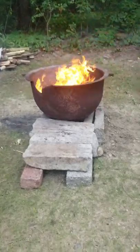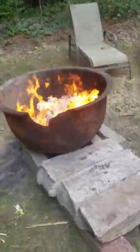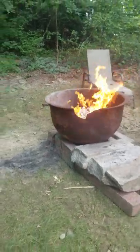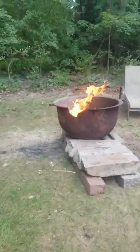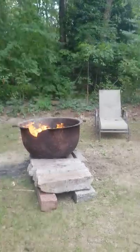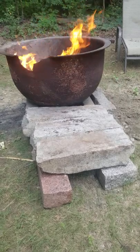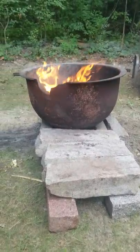Looks like a smelting pot of some sort for iron — it's got the tilt anyway. The bottom has a big hole right in the middle of it, so by making a chase through the bottom, I'm able to feed air underneath. The air goes right in through the bottom of this.